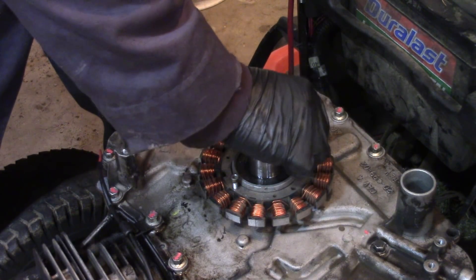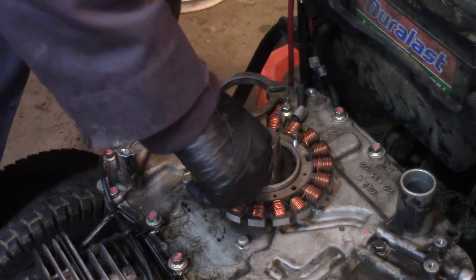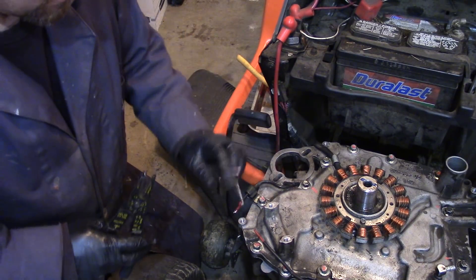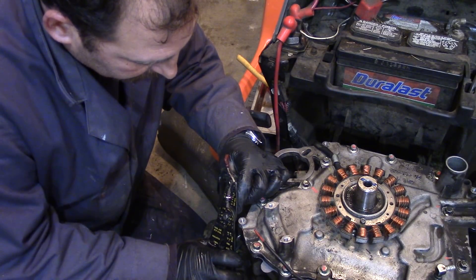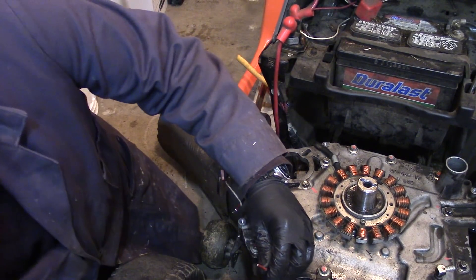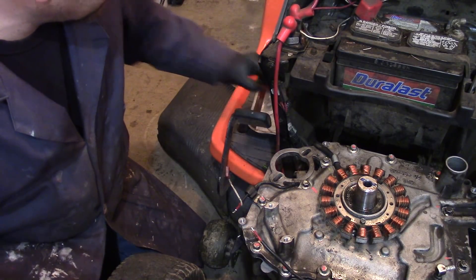Now we're going to get the stator attached. I snipped this wire so I'm going to seal that up. I went through and routed this wire — they have it running through the case by the starter, which is kind of a pain. We got that done, and now I'm just stripping the ends.